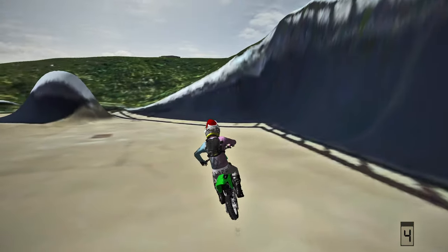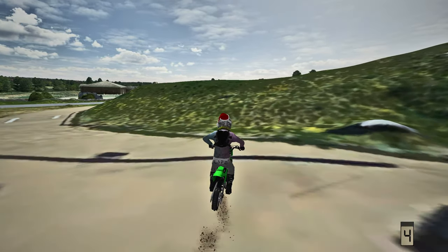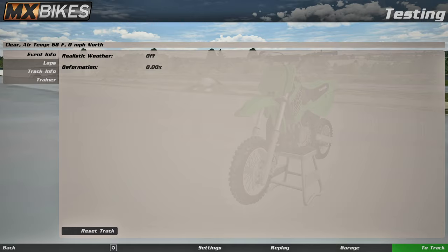Hey, there we go - got the front flip in third person as well! That's what you love to see. Hell yeah, this KX65 is so freaking sick, this thing is sick.